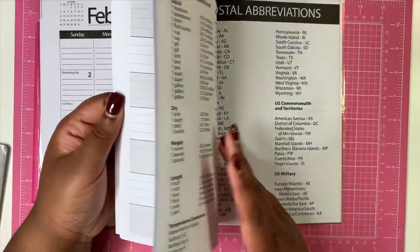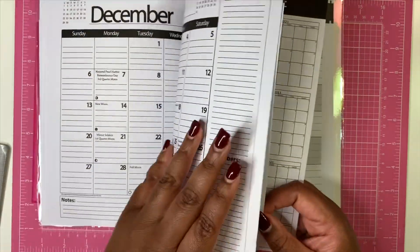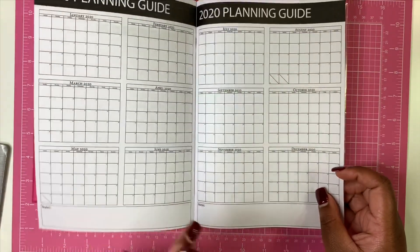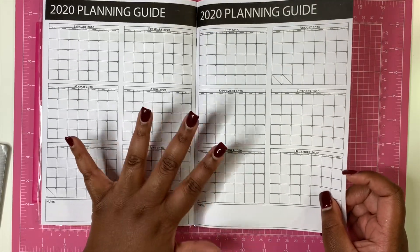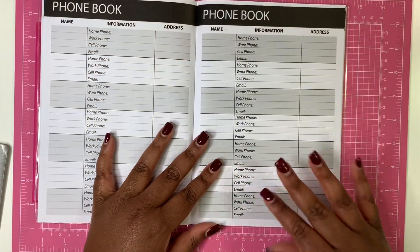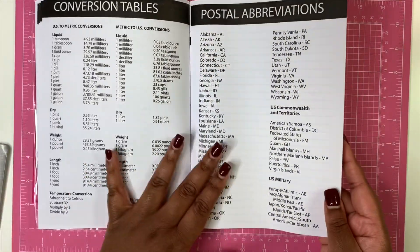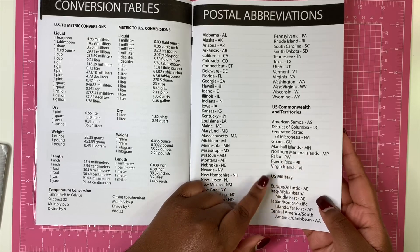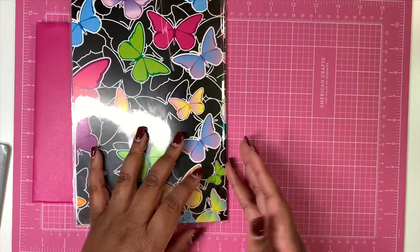In the back, there's a lot going on. You have a 2020 planning guide, which lets you look ahead at particular dates of the month to mark things out. Ladies, this would even be great for period tracking or tracking your ovulation, or if you're planning to have a child. You also have more phone book pages in the back, quite a bit of those, plus conversion tables, postal abbreviations for the different states, U.S. military, U.S. Commonwealth and territories. Then you get a couple of sheets of notebook paper and some cute little folded inserts you can stick in there.